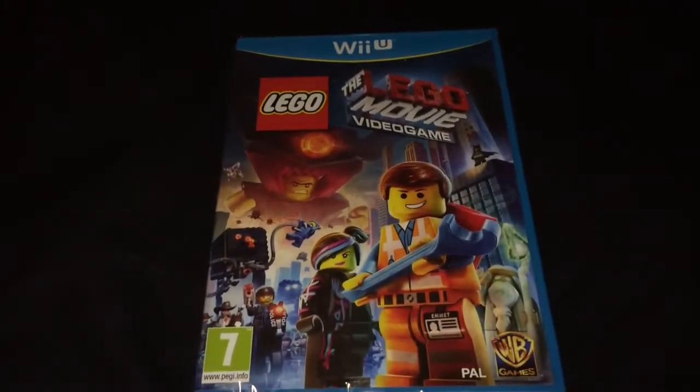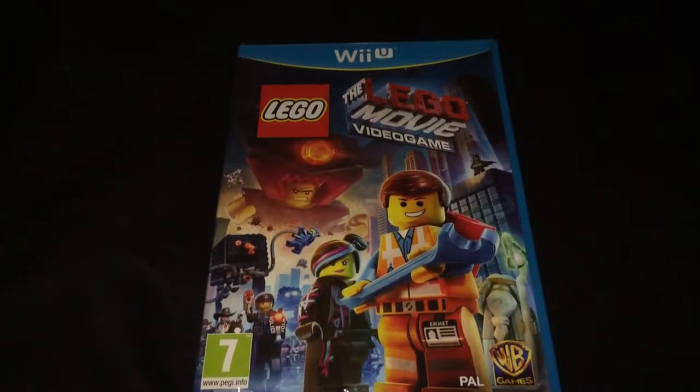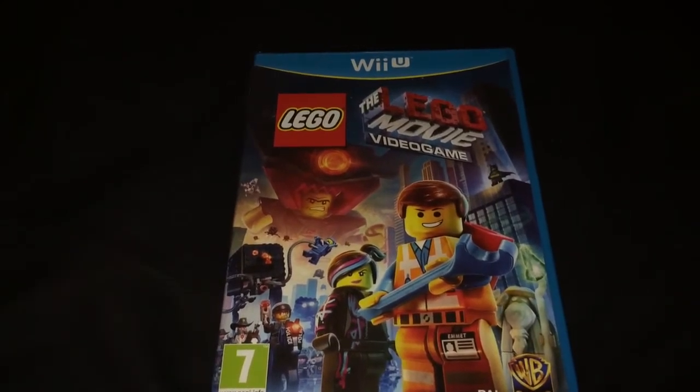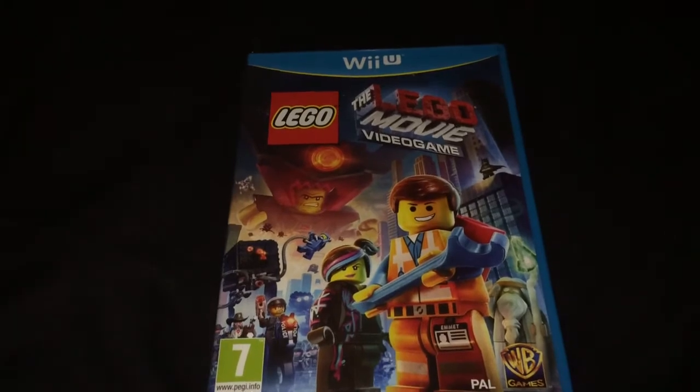I've never actually seen the movie yet. I will do it at some point I guess — maybe leave it a little bit, or maybe just watch it when it comes out on Blu-ray or whatever.